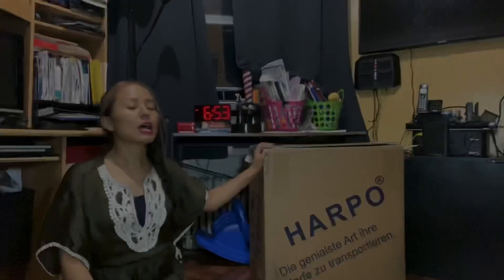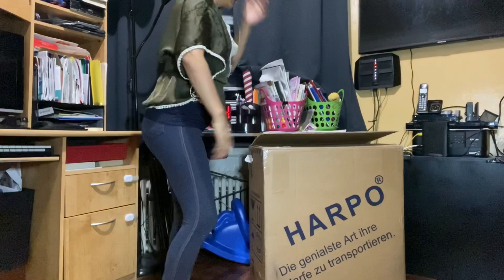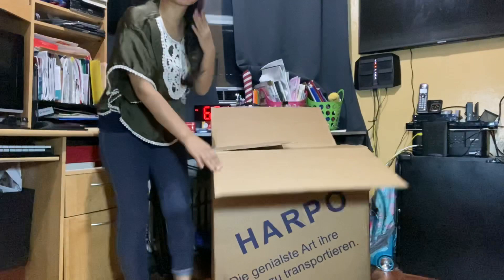I just wanted to share my experience with this new trolley. Este nuevo carrito. So it's called Harpo — you can see the box here. And I just cut the tape already, just to save some time. Corté el tape para ahorrar tiempo.